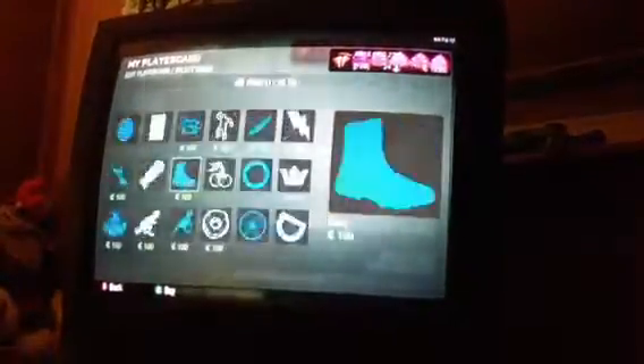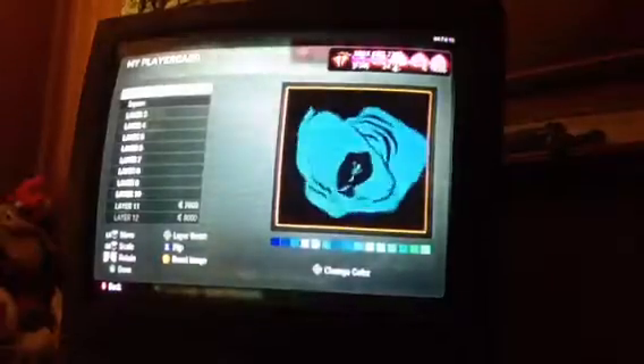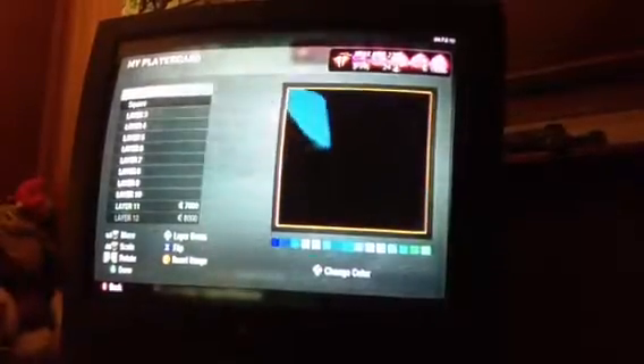What you're going to do is you're going to make a square, zoom it all the way in so it's black, go to the ninja, zoom it all the way in, and you're going to make it like that.